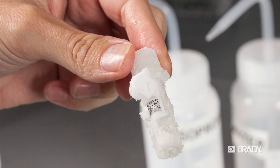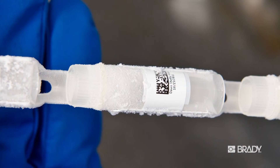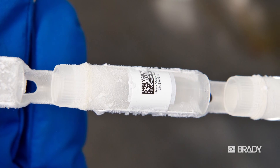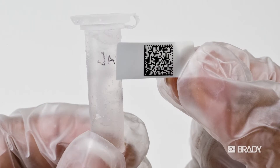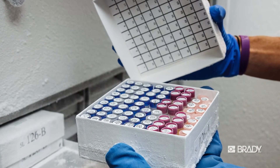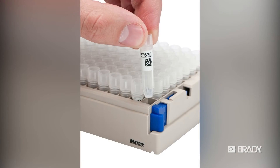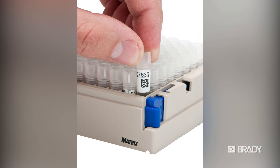There is a high degree of opacity, so if you are covering up an identifier already in place, no print will show through, so that labs will meet HIPAA requirements. Another advantage is that Freezer Bonds is a low-profile label, meaning it is extremely thin, so it will slide easily in and out of racks without damaging the label.